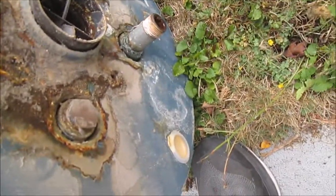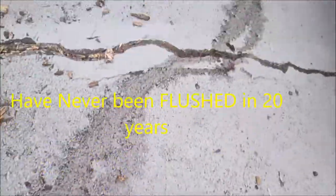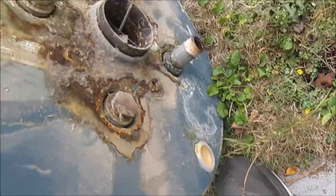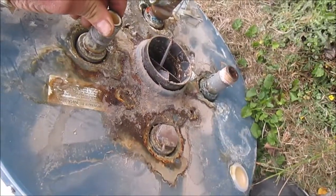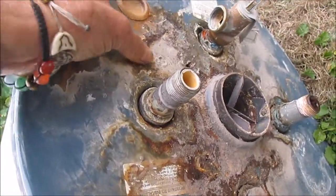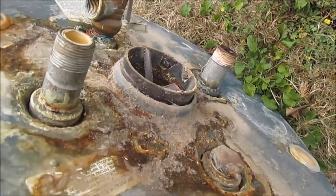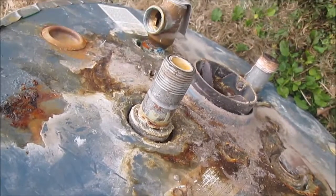This one's got some corrosion buildup inside of it. You can see this stuff that just came out of it with all that dark water. It's probably got a bad down tube too. Inside here there's one of these tubes that goes completely down the side. That tube can rust out. You have four tubes.